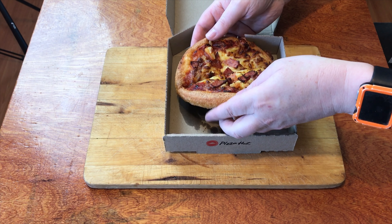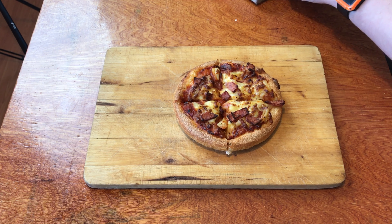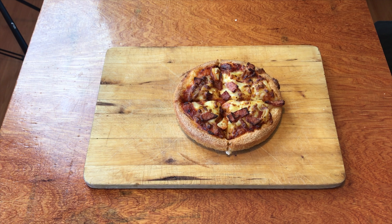That's another one we're going to do another time — we'll be doing their wings — but today we're just focusing on this pizza. Doesn't it look amazing? It's so small, but you know it's going to have the goodness that all Pizza Hut pizzas have. That pan base that no one else can replicate.